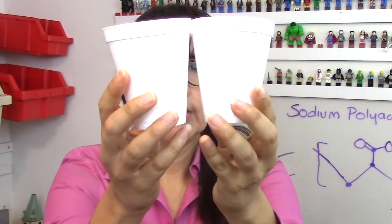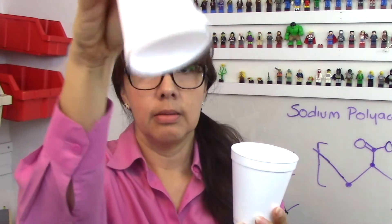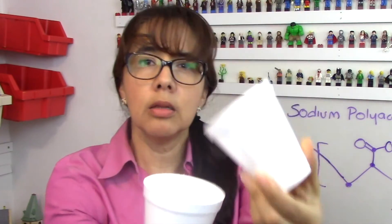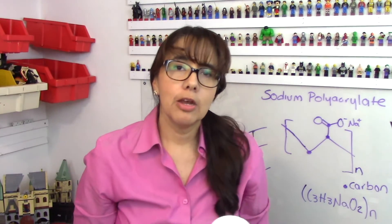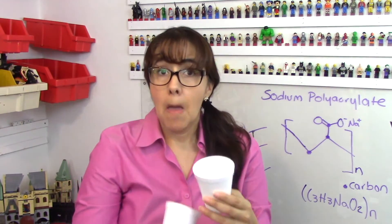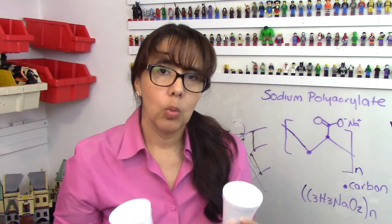Where do you think the water is? In this one? It's not. How about in this one? It's not. None of them? So what happened? If I were doing a magic trick, I would just leave it right there and walk away, and you would probably believe that it was magic — that the water just magically disappeared.